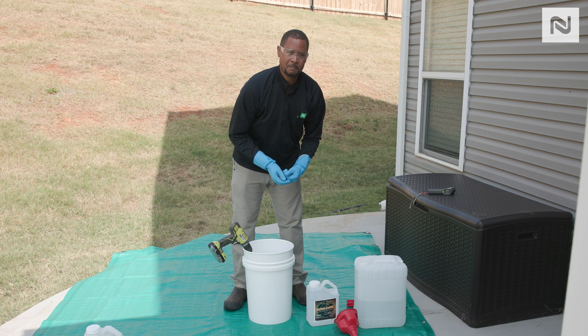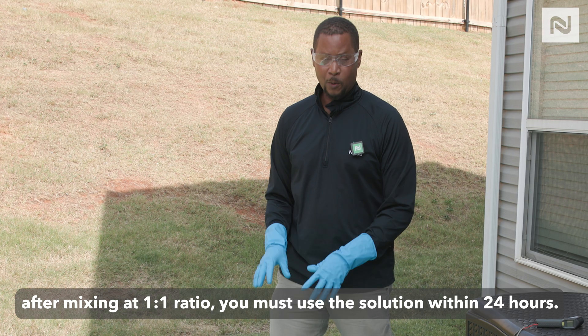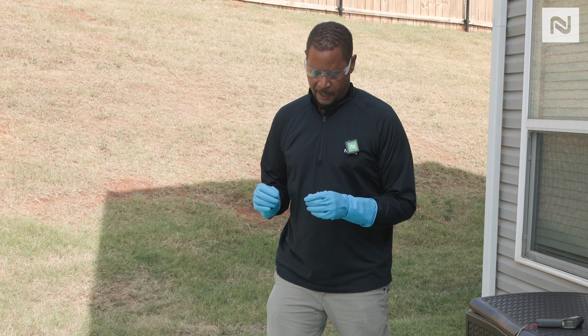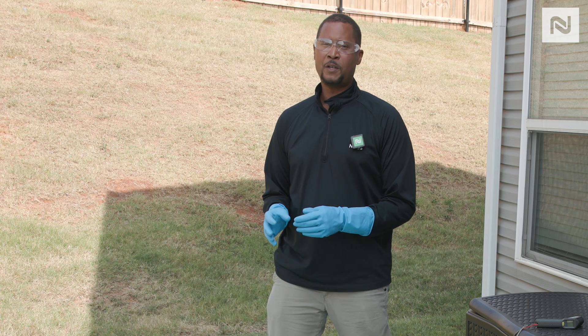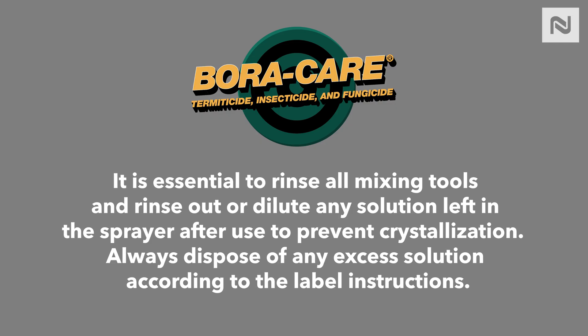Then you're ready to put it in your tank and start spraying. One thing to remember is that Borg hair at a one-to-one ratio needs to be used within 24 hours. If you're mixing at a five-to-one ratio, that can last up to 30 days or longer. But with the one-to-one, within 24 hours you want to use all that material. Also be aware that you don't want to leave Borg hair in your sprayer longer than 24 hours either. Rinse out that sprayer as soon as you're done with your application to dilute the remaining Borg hair and avoid any issues with your sprayer.